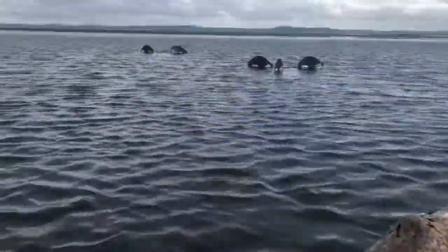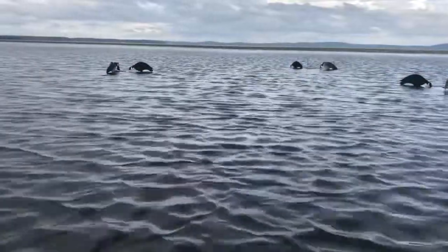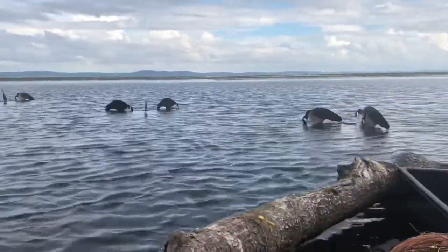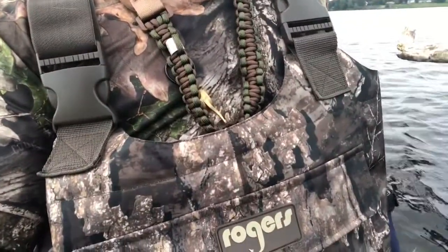Hopefully we can get some birds to come in. The wind's starting to pick up and the storm is moving out, so maybe if they've been hunkered down they will start to come out here. I am wearing waders — these are the Rogers Working Man waders, they're insulated.